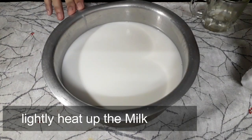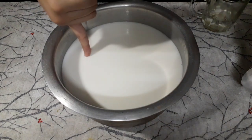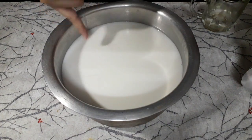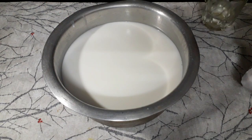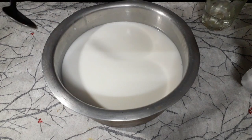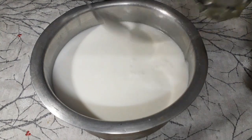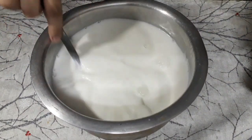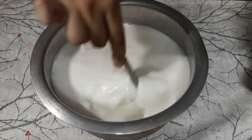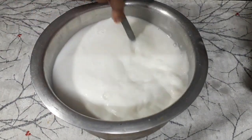You need to heat the milk — just bring it to a boil. When it is warm, you add the vinegar gradually.